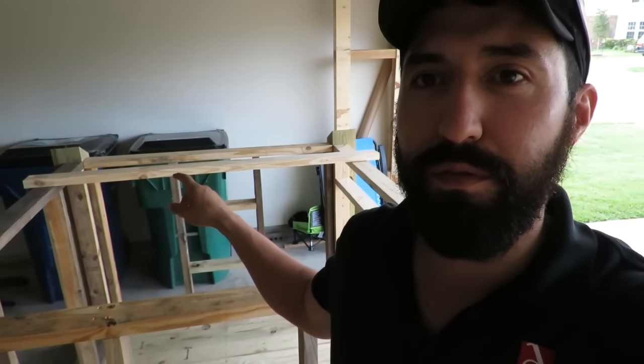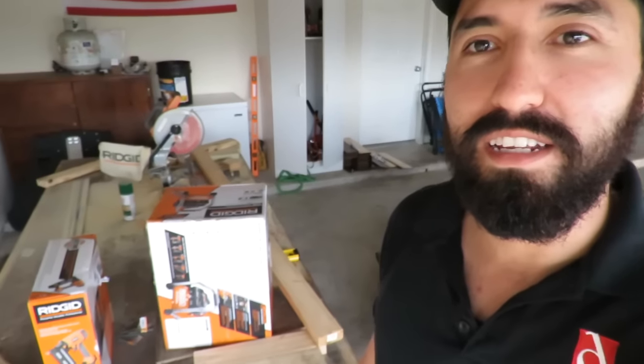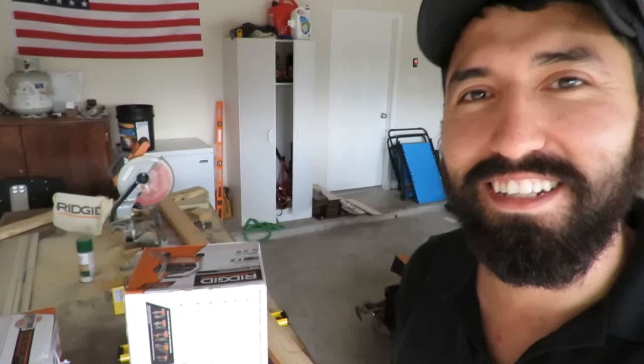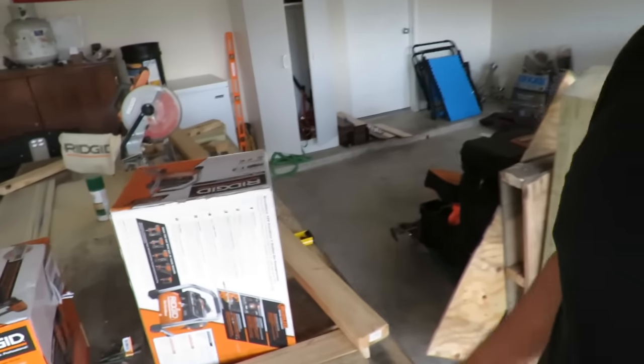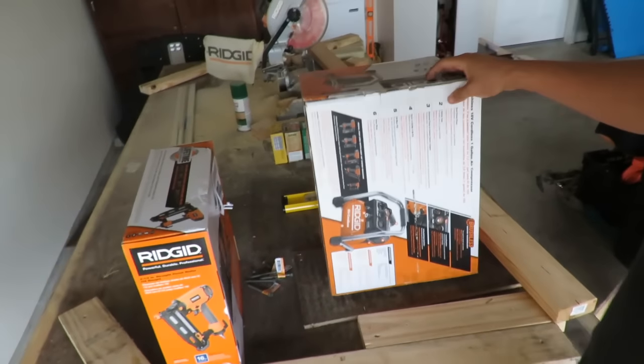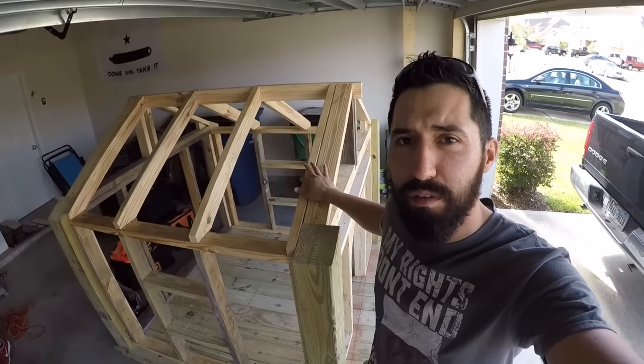I had just gotten in to start working on the doghouse — I was going to make the frame of the roof and figure out the pitch so we could get all the material ordered. Then my brother called and said he had my birthday present, which was pretty cool because I had actually been looking at it at Home Depot that day. So with that, I got the roof built.